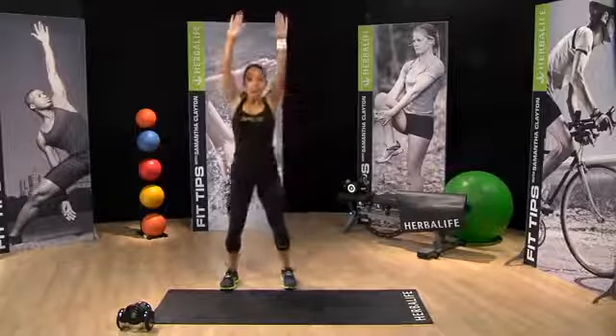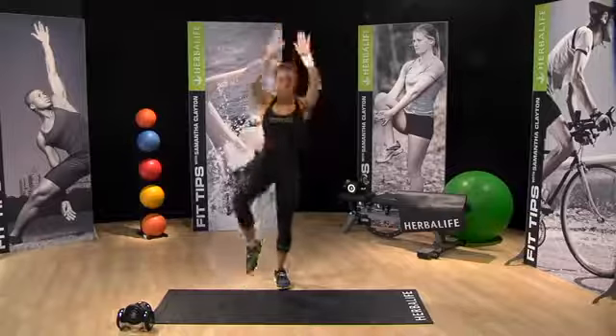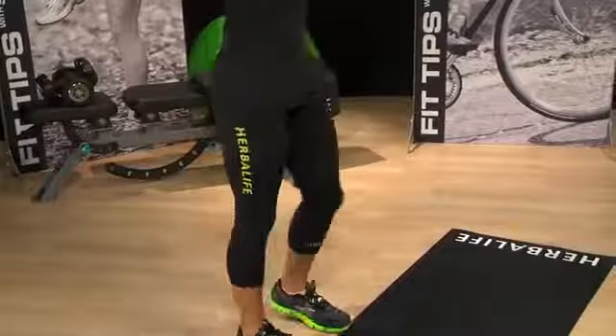Our next move is for the hips. Hands up. All you're going to do is lift heel to hands. This range of motion really helps with the hips.